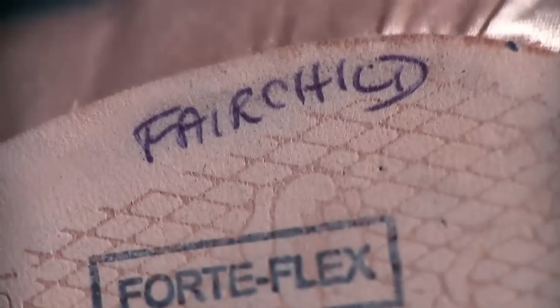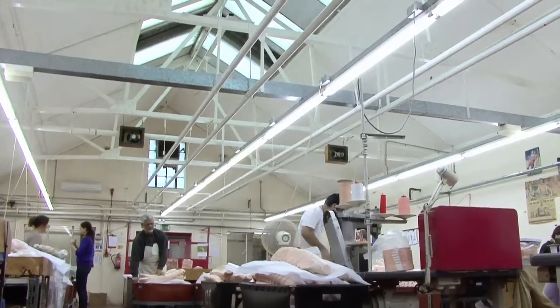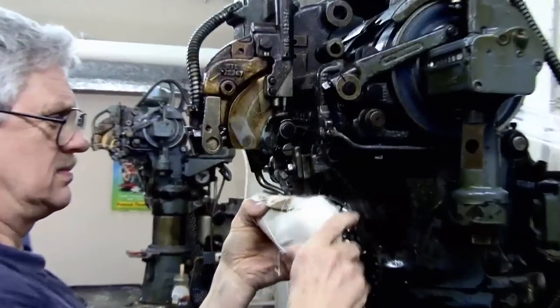You definitely get attached to your maker. You don't know them, but you know your shoe, and you know how it feels. A lot of people like to go meet their maker. We're making shoes almost since the 1930s, so we're still carrying them on in this traditional way, all handcrafted, everything the way it was then.